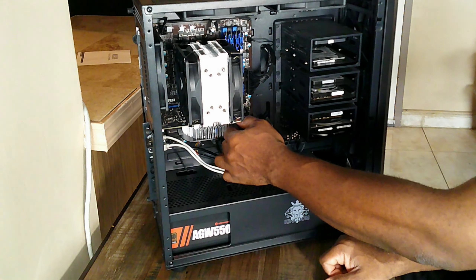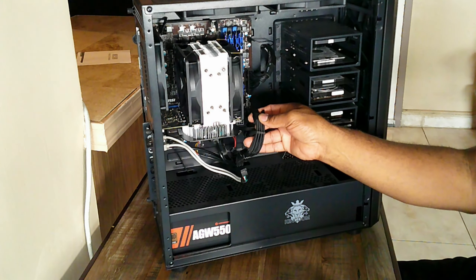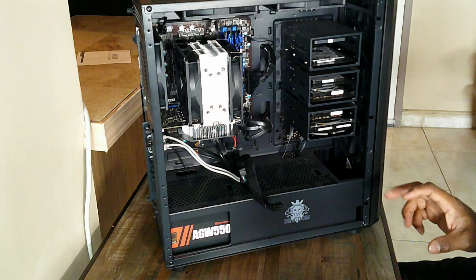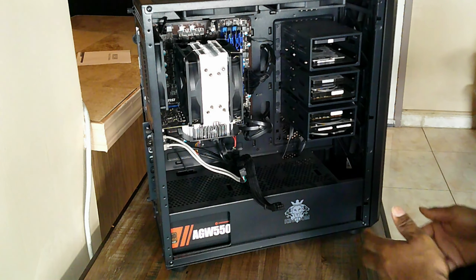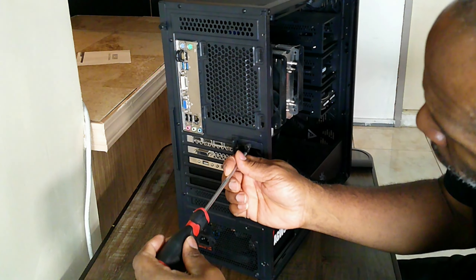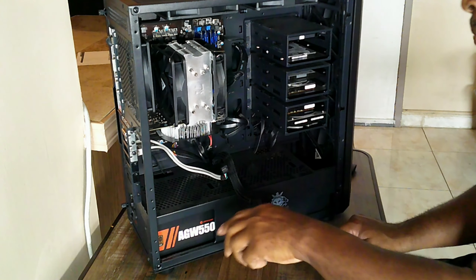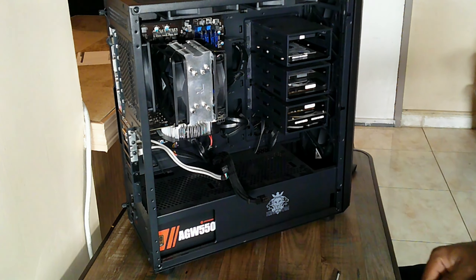Let me go ahead and connect my 8-pin connector. I've got sleeved cables here - a lot of people said I should have gone with cable mods or other gaming PSU cables, but this works for me and satisfies my needs perfectly. Taking the thumbscrews out now - keep in mind they're tight. This case can hold a vertical mount GPU - once I find the right riser length I might mount it vertically, but she looks fine as-is.